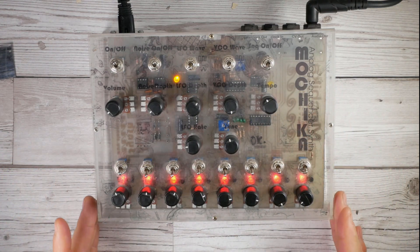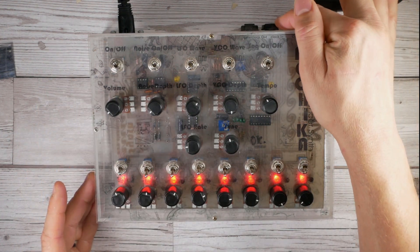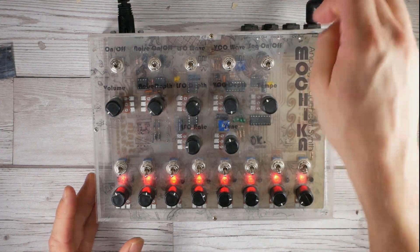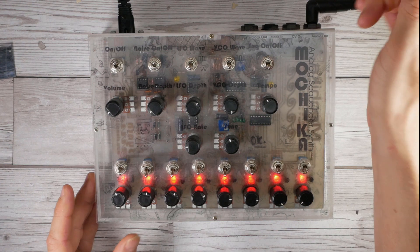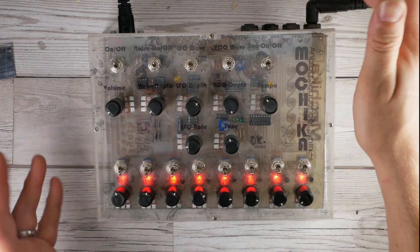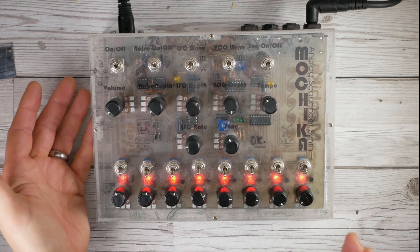Quite straightforward - not a great deal of knobs, but the sounds this thing makes are quite stunning. Connectivity: clock in, very useful - the Beatstep Pro clocks this beast quite nicely. CV and gate out, clock out, audio out, and a fixed power supply inside - no wall wart, quite nice.